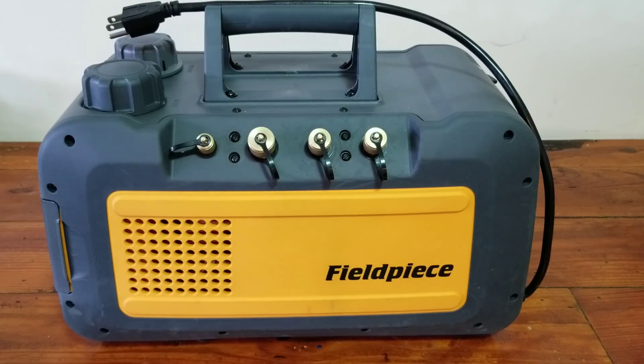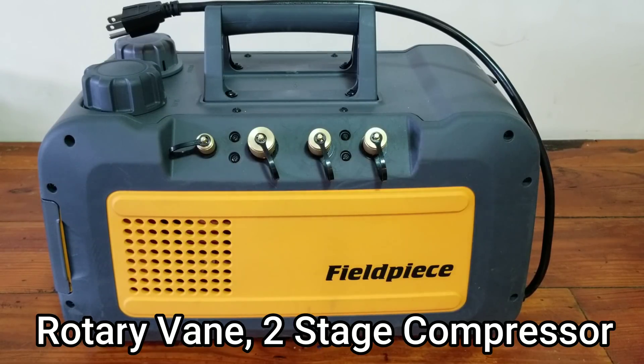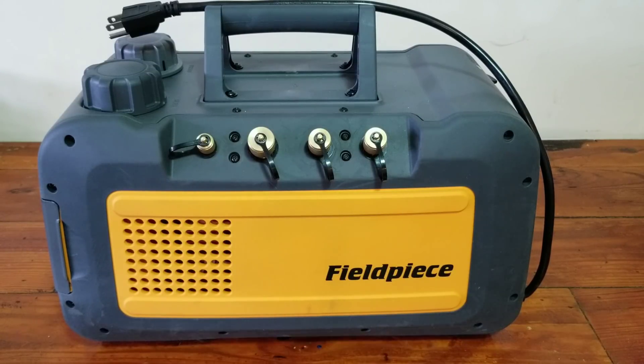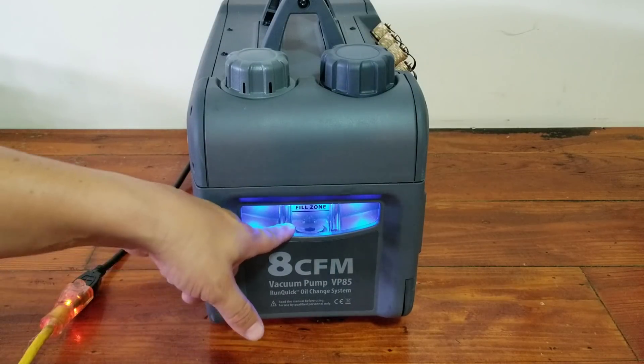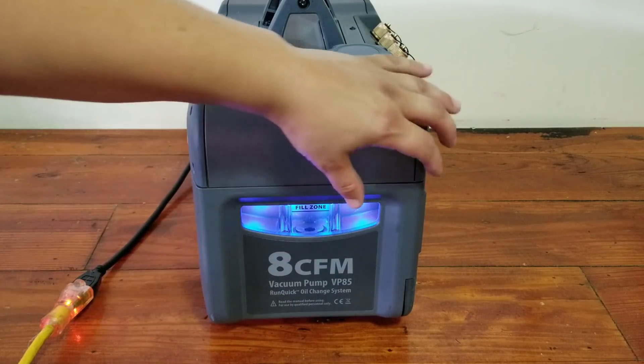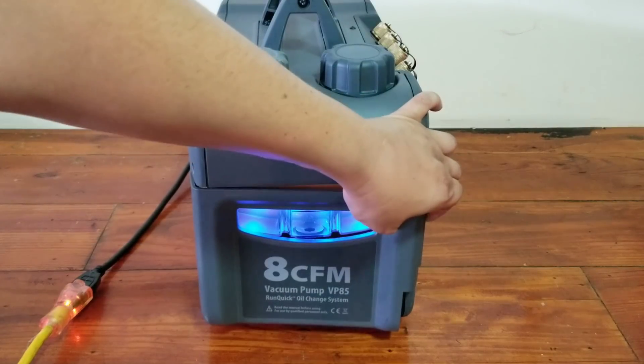We've had this one for about a month and we have a couple others as well. This particular model has a three-quarter horse motor in it. It is a brushless DC voltage motor. The applied voltage for this model ranges between 95 volts and approximately 130 volts. It weighs approximately 28 pounds without any oil in it. You have a really large window here so you can see the condition of your oil, instead of having the typical sight glass like most standard vacuum pumps.